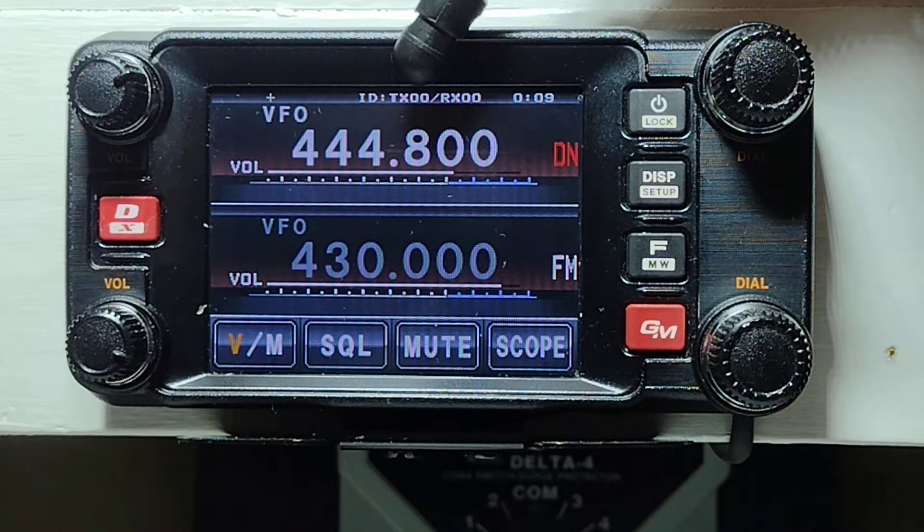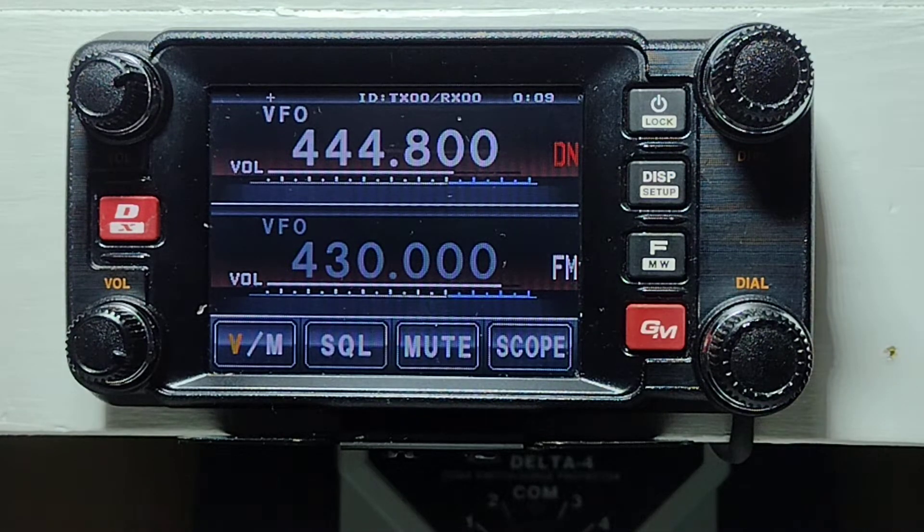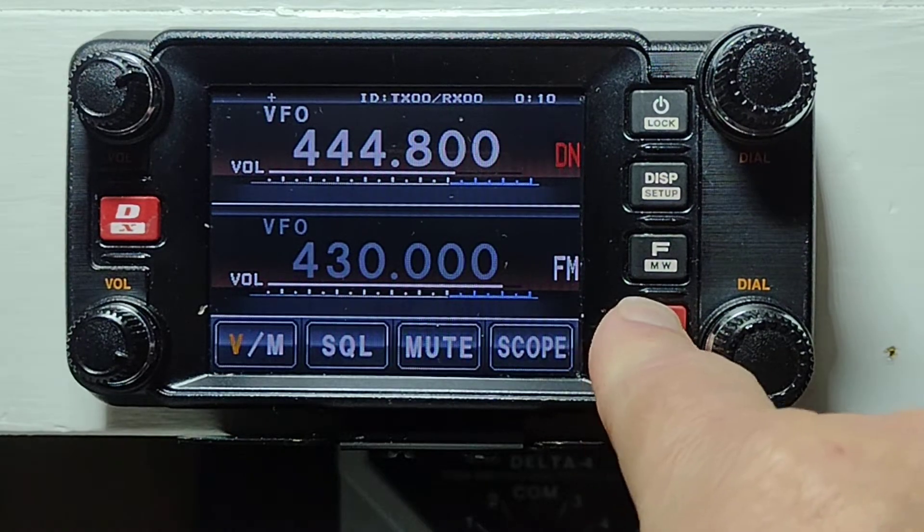Now at the very top of the screen you'll notice that it says ID colon TX00 slash RX00. We want to change the TX version of that to 02 — that's what the access code is for the repeater. So we push and hold the GM button.